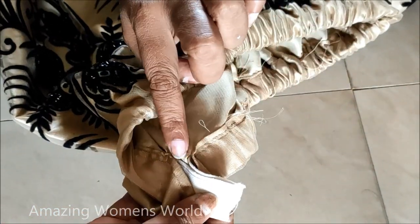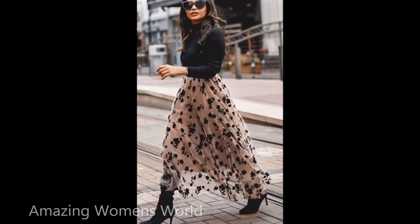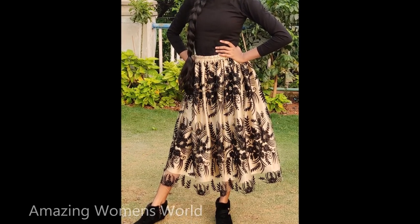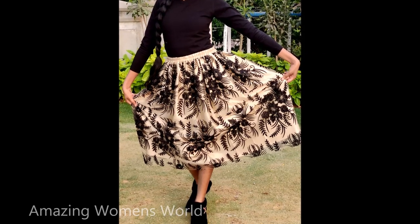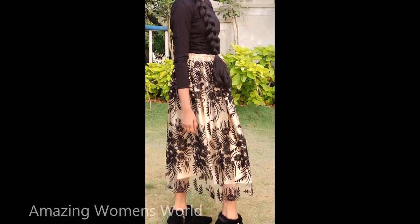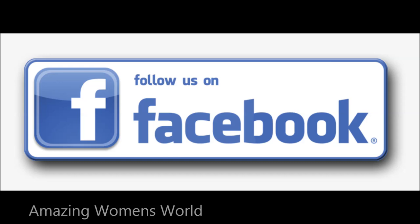You have to give the stitch, holding both together at a time. I got inspired seeing this beautiful skirt and made it for my daughters, and the final outcome is in front of you — isn't it looking so amazing! I hope sharing this idea is really useful. Taking less time, we can create this type of outfit at home with an affordable budget. It's really simple and easy. Do follow my Facebook page for more updates. Thank you so much for watching — see you with another interesting video. Subscribe to Amazing Women's World channel, stay tuned to watch more.